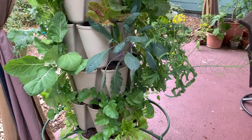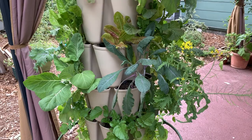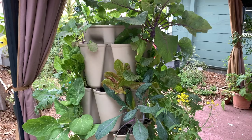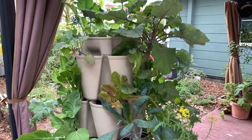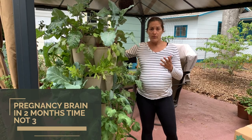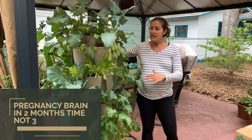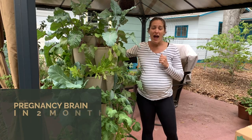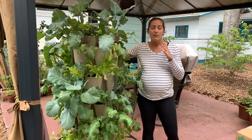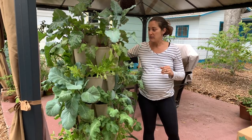I seeded this at the end of January, and it is now the end of March. So within three months time from seed to plants, I've been harvesting now for several weeks off of this planter, and I am very, very happy with the results.